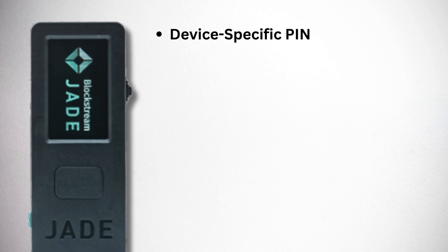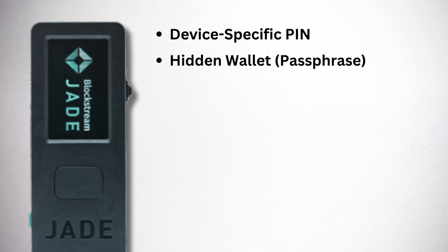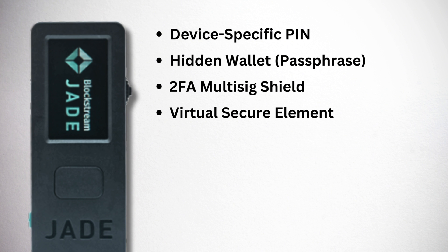As simple as this wallet is, it does come with quite a few security options including a device-specific PIN, a hidden wallet option, an optional 2FA to authorize transactions when using it with Blockstream Green Multi-Sig Shield, and what they call a virtual secure element — which allows the wallet to remain completely open source while still protecting your private key. I would only recommend this wallet if you're looking for a bitcoin-only air-gapped wallet; it's the most affordable on the list at only $64.